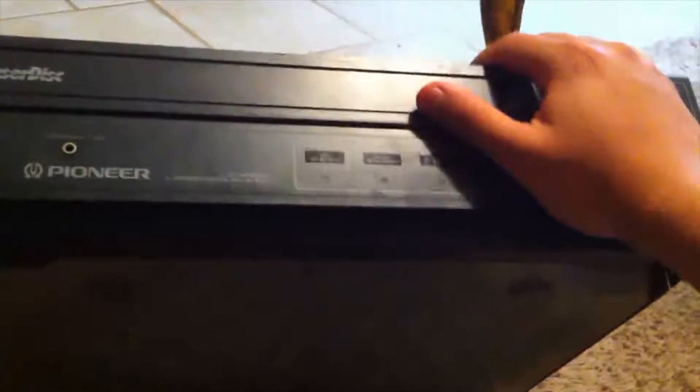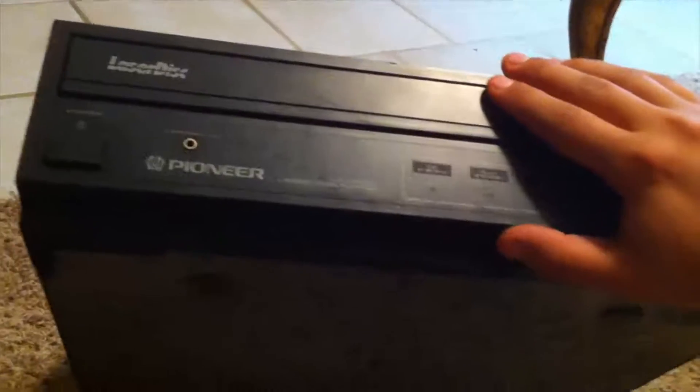Unfortunately I don't have that, but look around at your thrift stores — you can find a LaserDisc player. I got this one for like $10 and it was definitely worth it. Thanks for watching guys and I'll catch you next video.